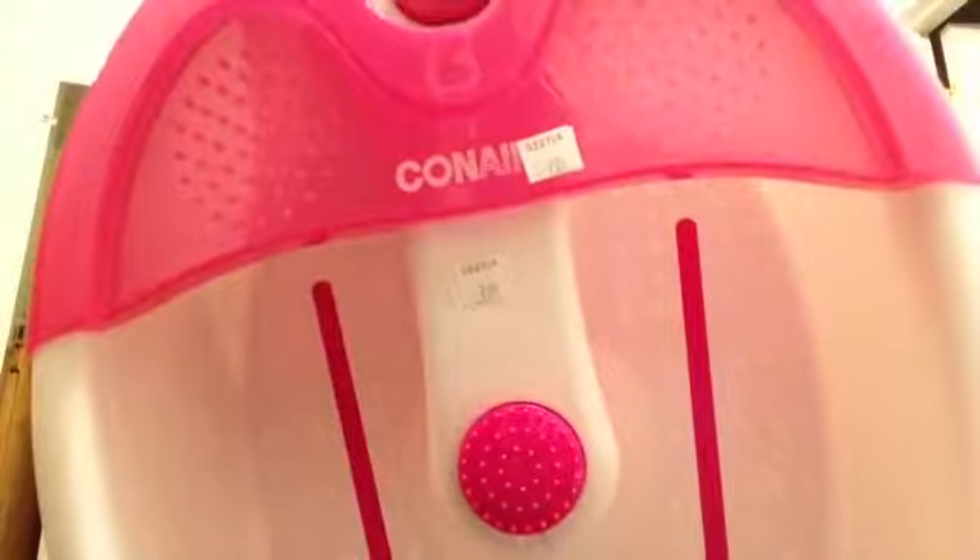The next thing I got from Goodwill was a foot soaker massager. I had a really expensive one that I loaned out and something happened to it. This one doesn't have all the gadgets, but it's my favorite color and it's not worn at all — really nice. The cord is included and it was $7.99 from Goodwill.